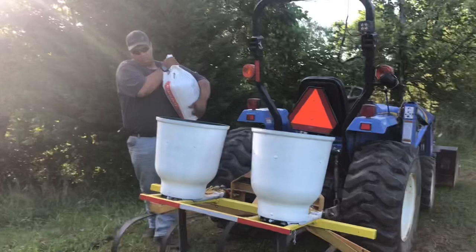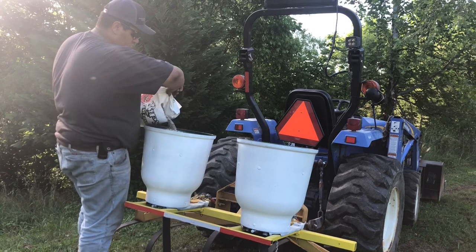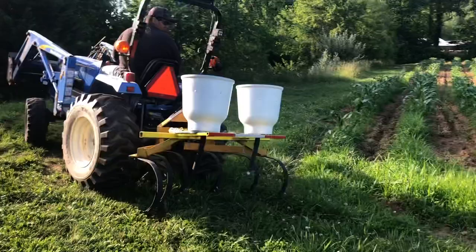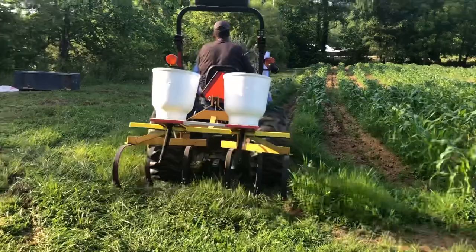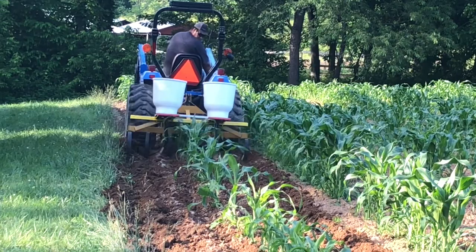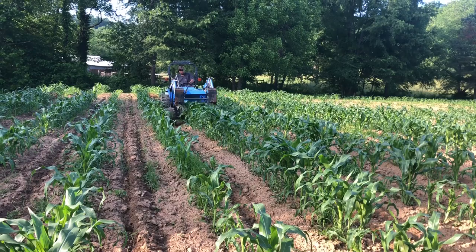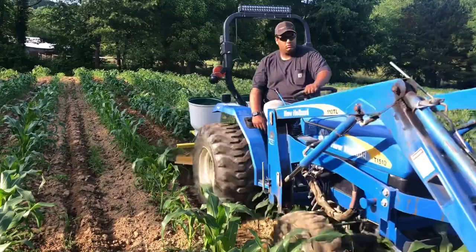It's got two Cole McNifty side dressers that I built a bracket for, so we can fertilize as we're cultivating. It's gravity fed and each one of them holds about 50 pounds of fertilizer, so we can cultivate and put it to the ground at the same time.